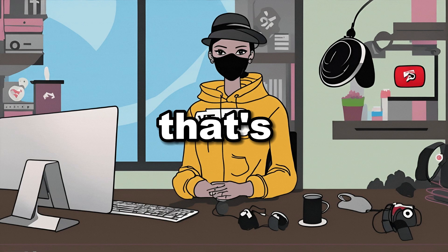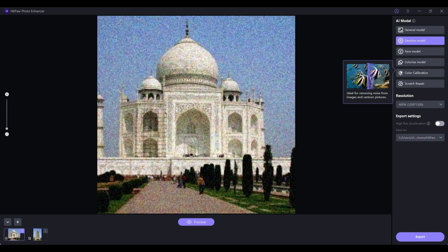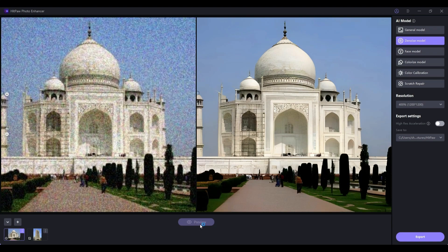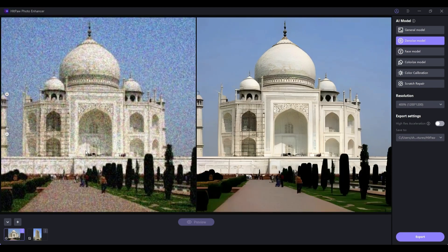If you have a photo that's filled with noise, simply select the DeNoise model. Pick your image and desired resolution and click on Preview. Wait a moment — and voilà! Look at the transformation. The noise is magically removed and the image looks so much cleaner and sharper.